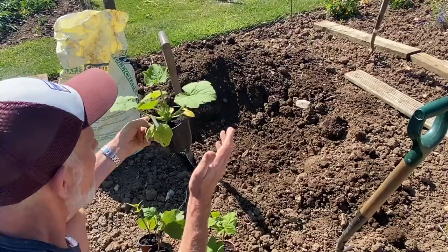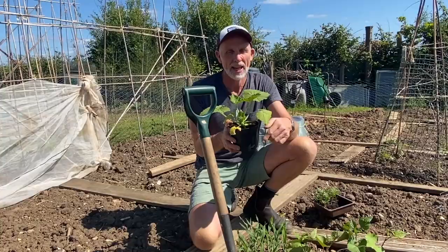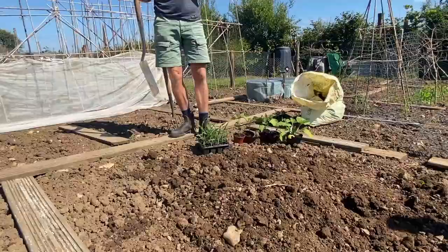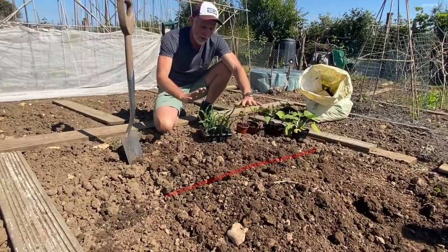I'm going to tell you more about the Three Sisters planting combination in a moment, but first of all I've dug myself a hole. I'm going to fill it with well-rotted compost and then we're going to get this thing underway. Well-rotted compost in the ground in a hole of just over two foot wide, so about 60 centimeters, and soil mounded back up.